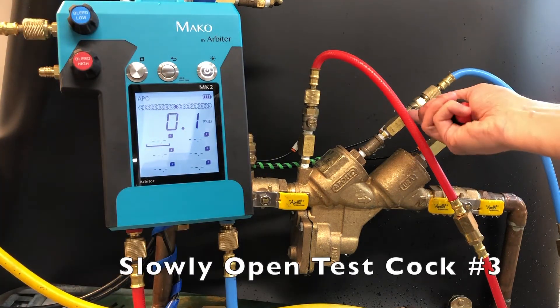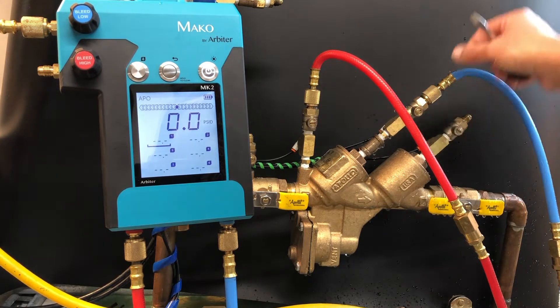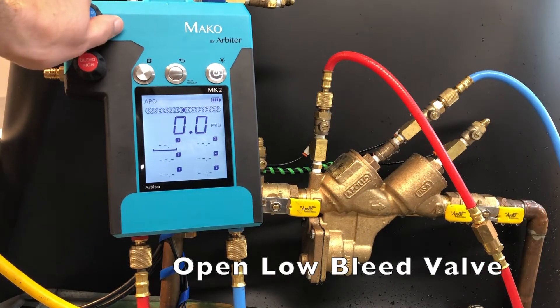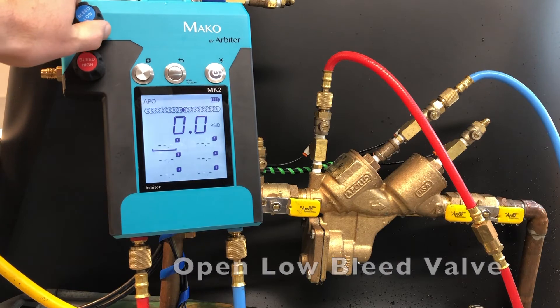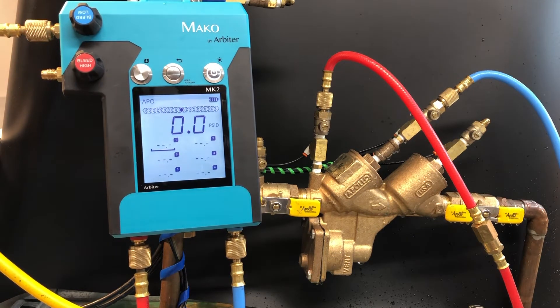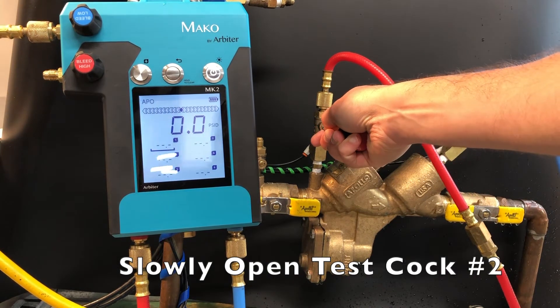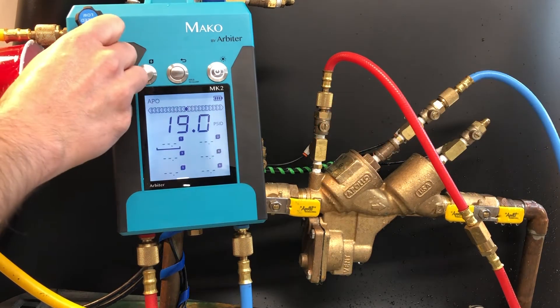Slowly open test cock number 3. Then open the low bleed valve and leave it open. Next, slowly open test cock number 2. Then open the high bleed valve and leave it open.